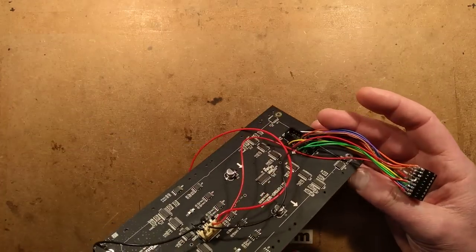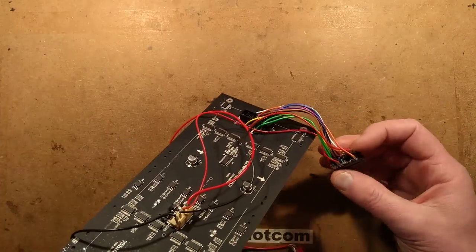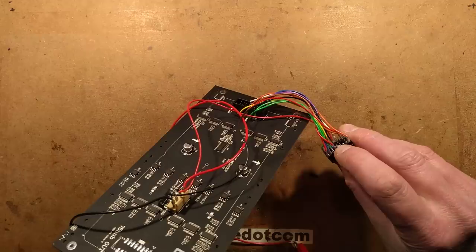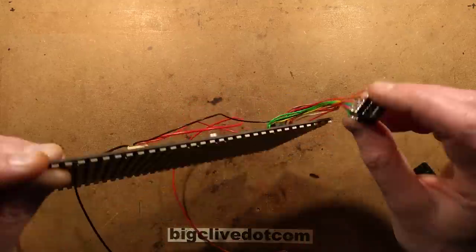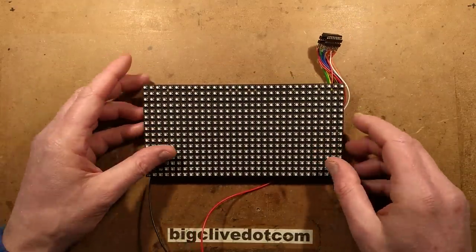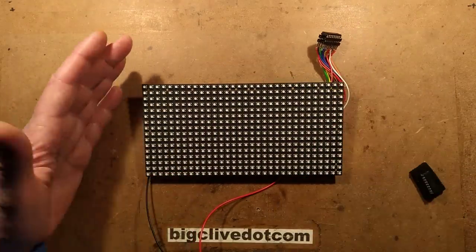The only components I've got here to test this are the microcontroller, and just because it ticks the box, a little 100 nanofarad decoupling capacitor soldered underneath across the power pins. This thing is quite power hungry - it takes up to two amps, and I'll demonstrate that.